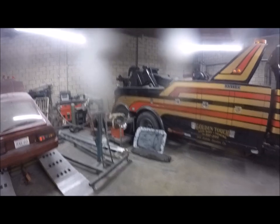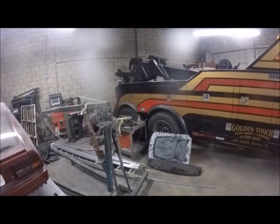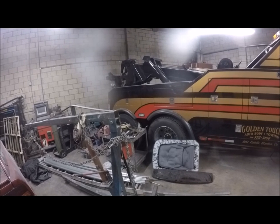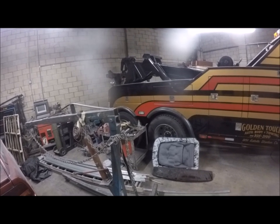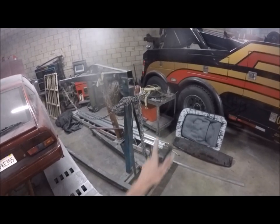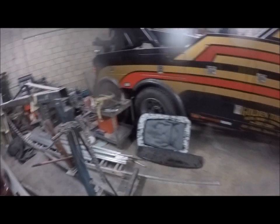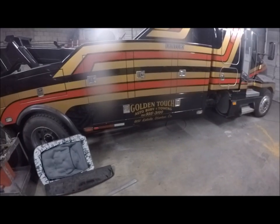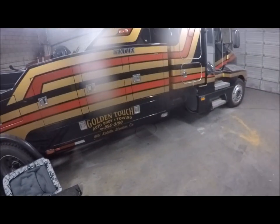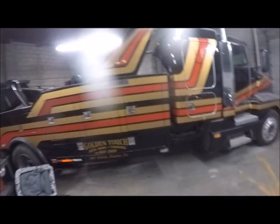It's a 30-ton recovery truck. We've got dual planetary winches — it's not three-quarter cable but it's close to it. We have an integrated under lift, dual jack legs on the back. I'm a little limited on space here to show you guys so bear with me. That's what this truck is.